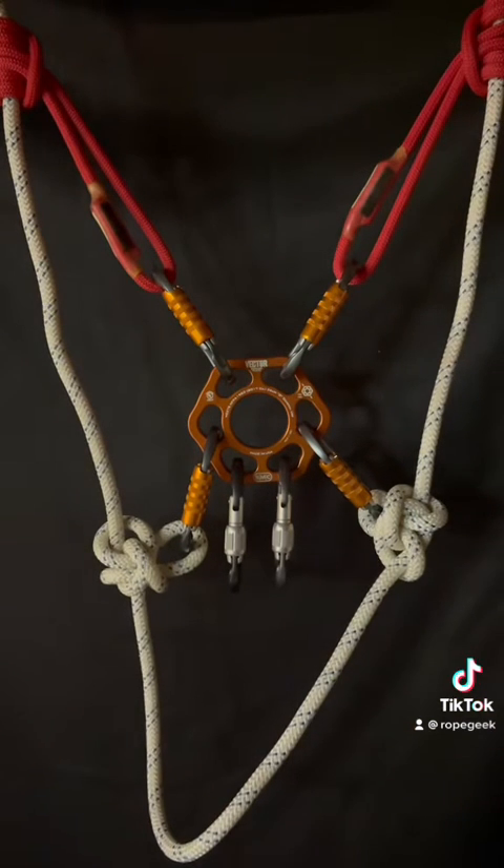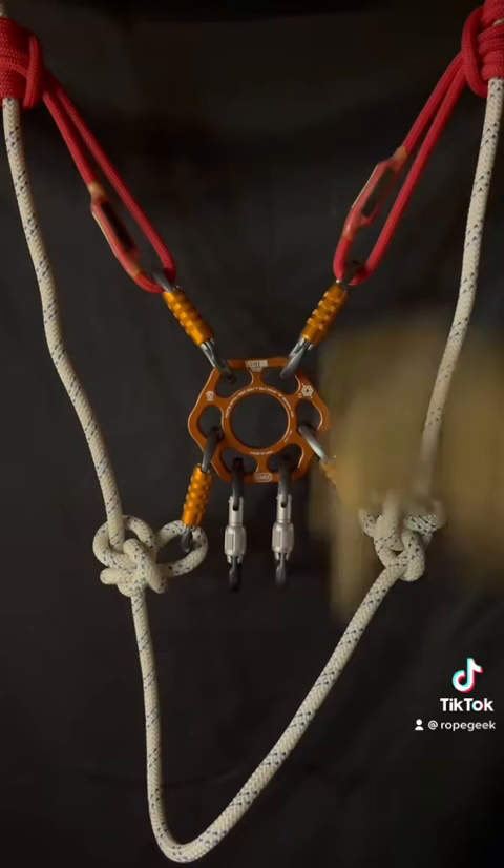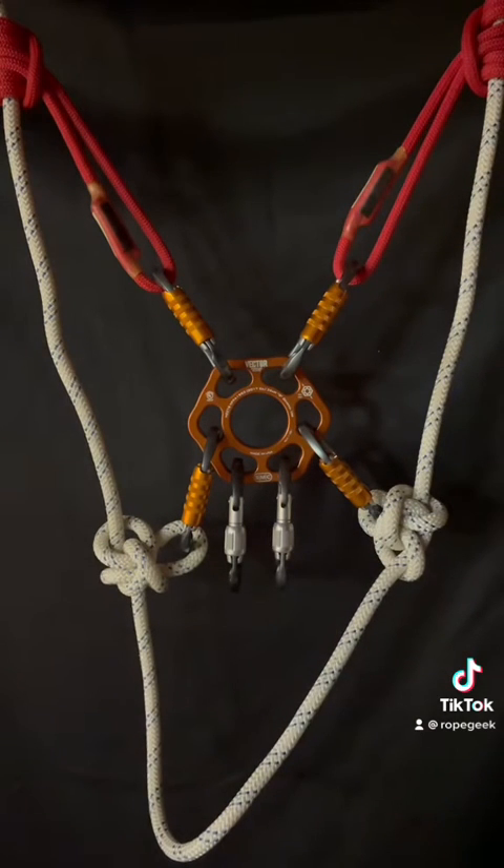There you have it. A single rope spanned anchor with an excellent amount of redundancy. Thanks for watching.